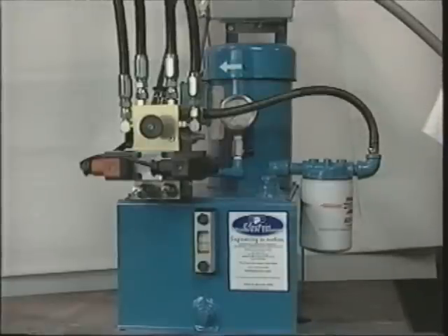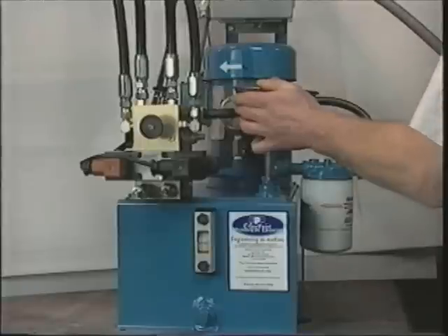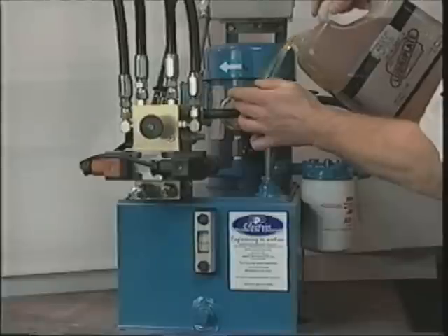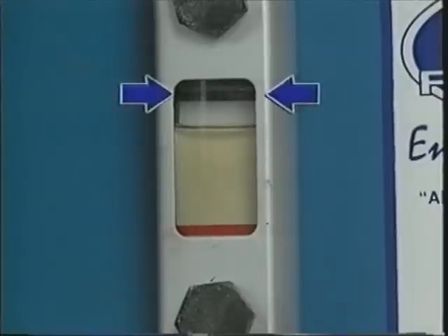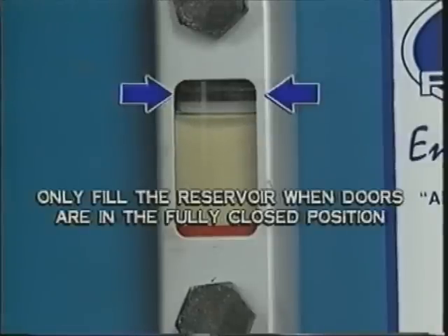The final step of installation is filling the hydraulic components with oil. The hydraulic pump is used to fill the system and bleed air from the components. Begin by filling the reservoir tank with the low-temperature hydraulic fluid supplied, until the oil level reaches the black line on the sight glass. Make sure to only fill the reservoir when the doors are in the fully closed position.